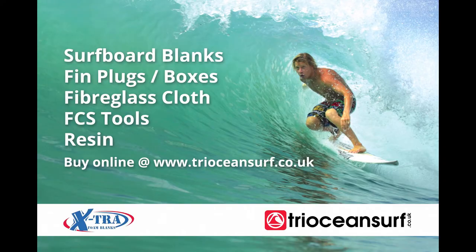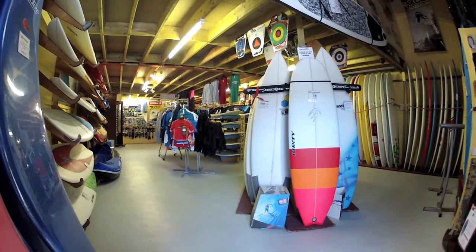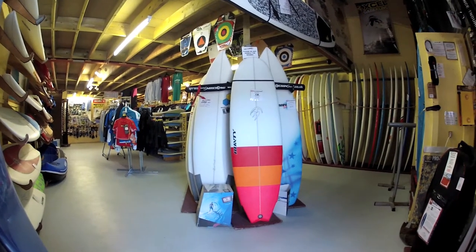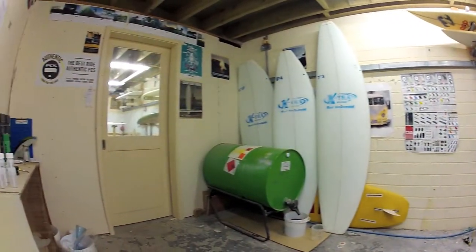Here at Tri-Ocean Surf we supply everything needed to repair or make a surfboard. In this short clip we will briefly introduce you to polyester surfboard resin and instruct you on how to mix the resin ready for repair or manufacturing applications.